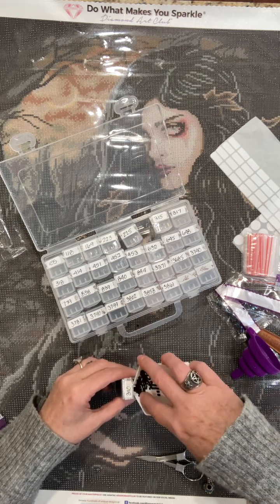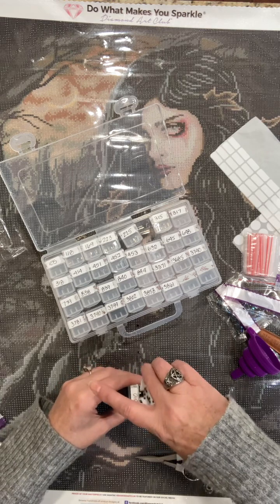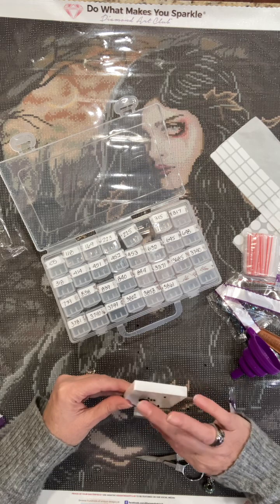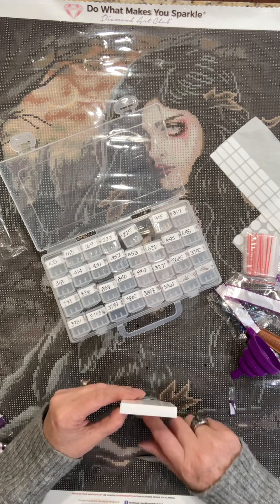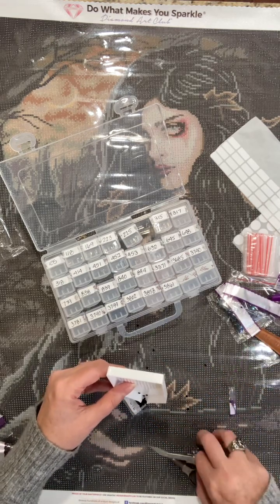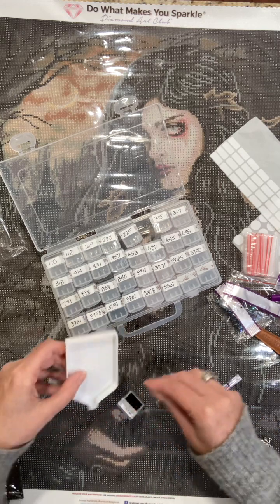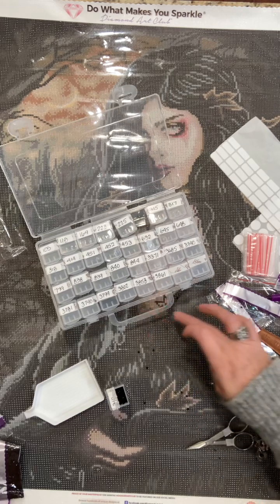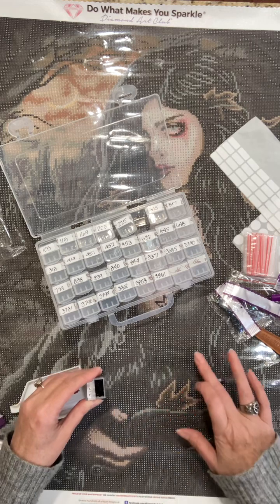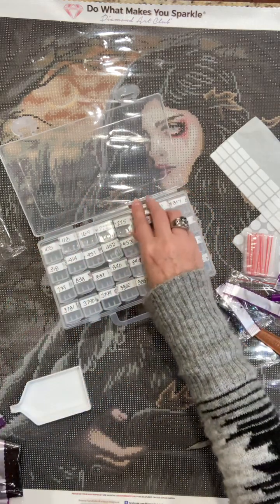I was watching — is it Gracie's World? I can't remember the full name of her channel. I love watching her too. She's a diamond painter and she is doing a Josephine Wall piece with 229 colors and they were all static-y. I felt so bad for her — she was so good about it though. These are definitely going to need some dryer sheets. I'll put them in after I kit up.